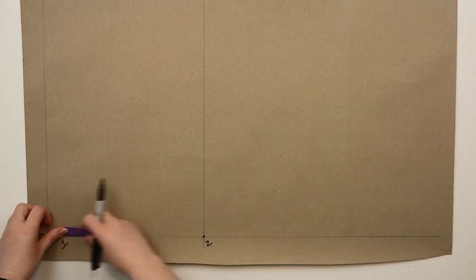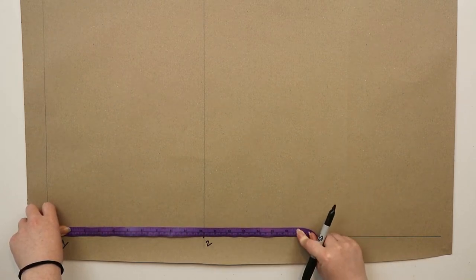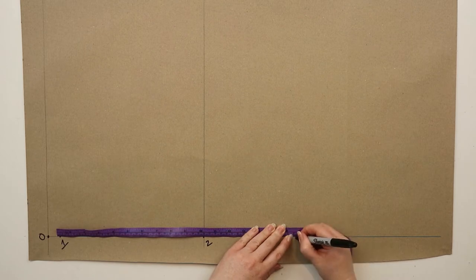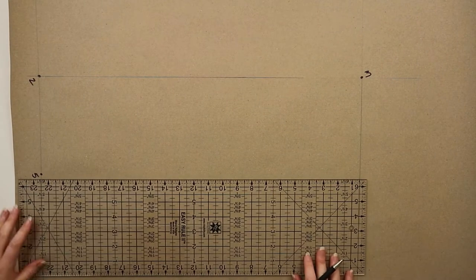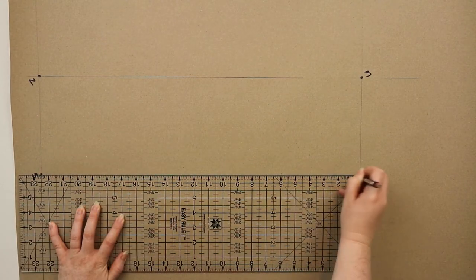From one you're going to measure down the nape to waist measurement plus 0.5 centimeters and then mark this point as five. Then you're going to draw a straight line out from five and mark in six on the line intersection at the center front line.